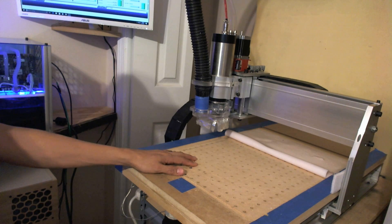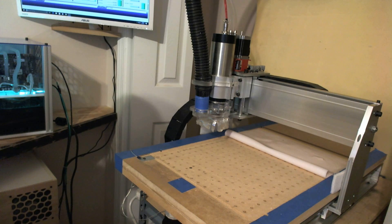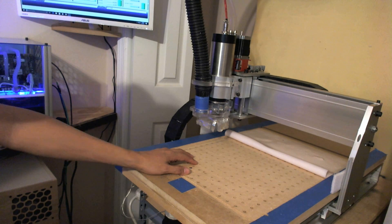Even though the vacuum table is great for holding down materials, sometimes when I need to cut little pieces it's actually not that great.